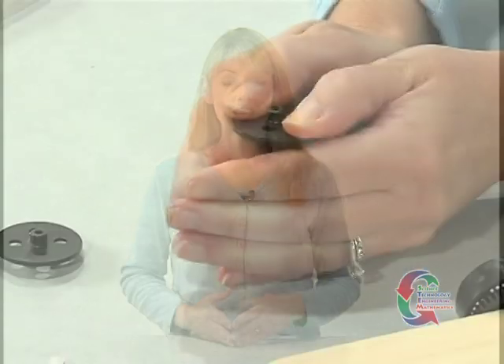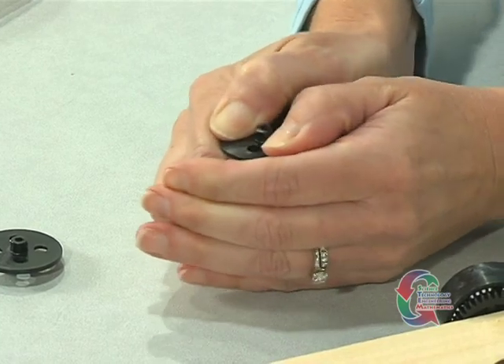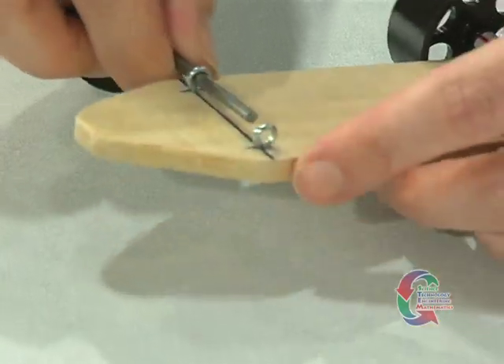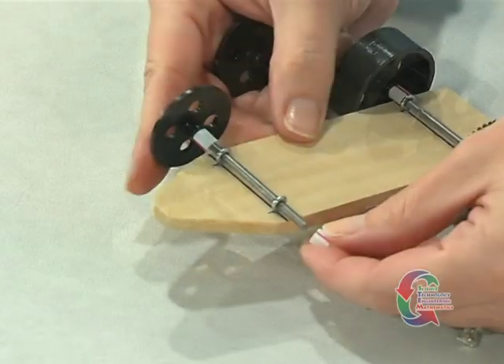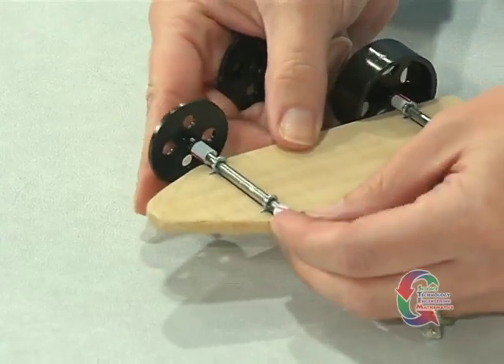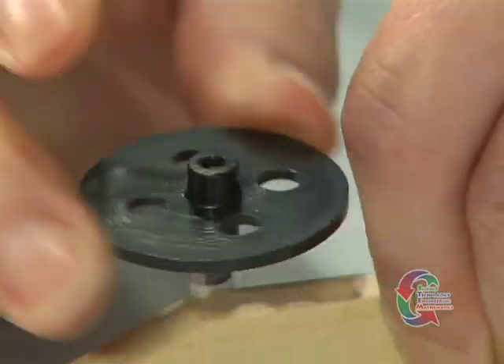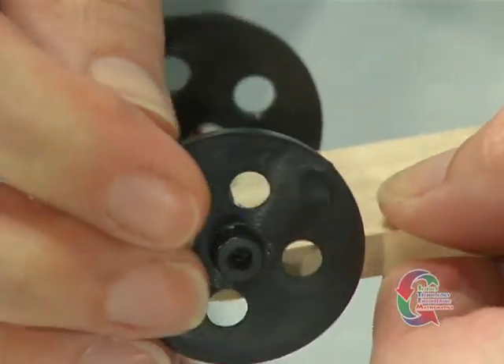Now we're ready to finish the front axle. Place the other axle into one of the front wheels. Follow with a spacer and then push the axle through the two front screw eyes. Follow with another spacer and the other front wheel. Again, make sure the parts are not too tight. If any of the wheels rub against the chassis, you can cut slightly longer spacers and replace the old ones.